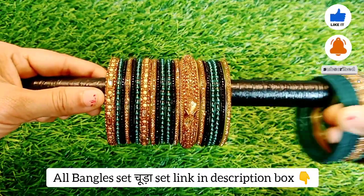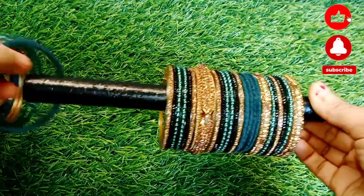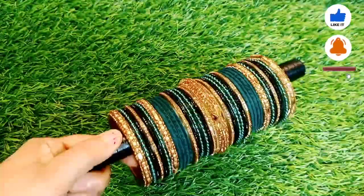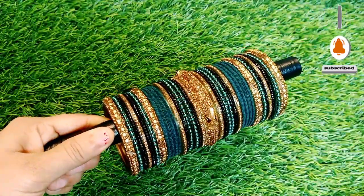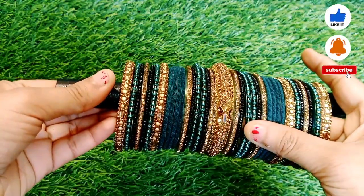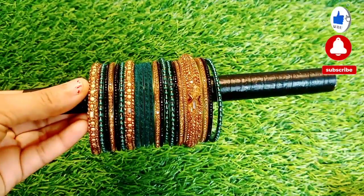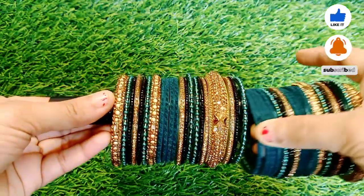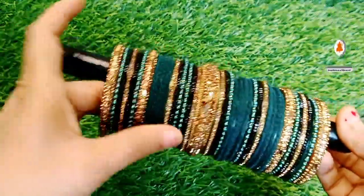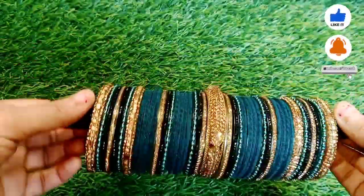All the links are in the description box. I have made many demanding sets of bangles and given all the links in the description box. You can also wear it. They said that I have a garara set — the garara set is quite heavy. I had to go to an engagement, so I thought I should put together a set.